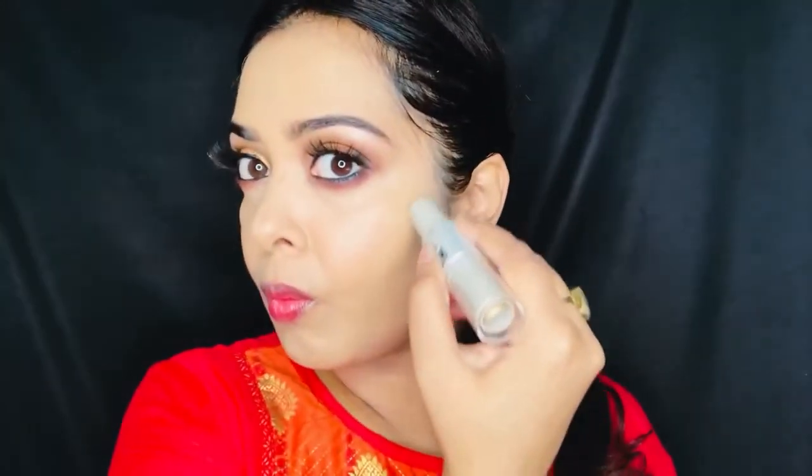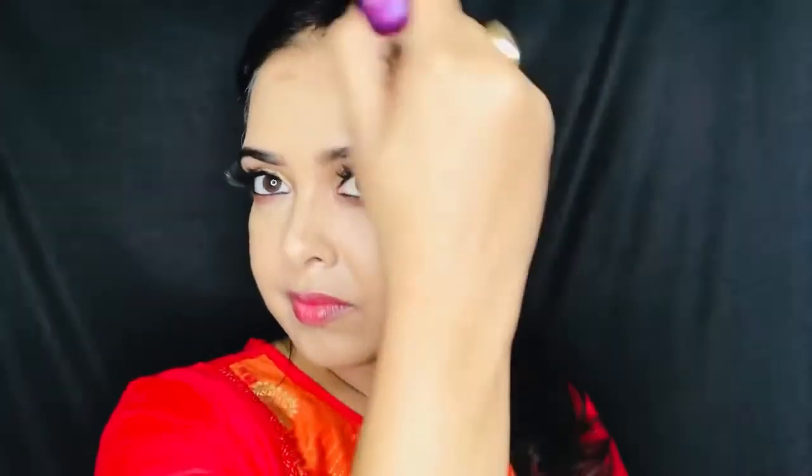To contour my face, I am applying it in the form of dots on my jawline and on my forehead and blending it with the help of an angled brush. For my cream contour, I have used a Wet and Wild powder. To set my concealer, I am using the Miss Claire Blooming Powder.